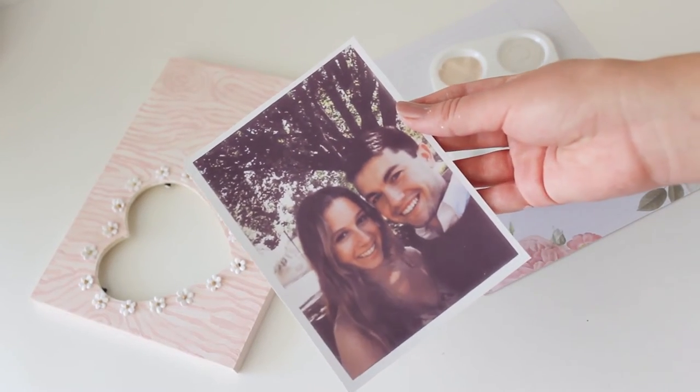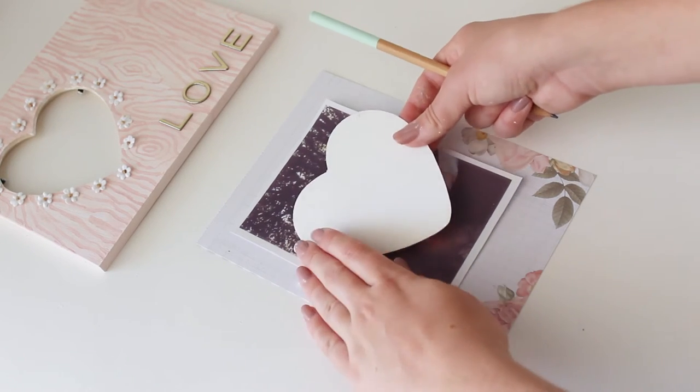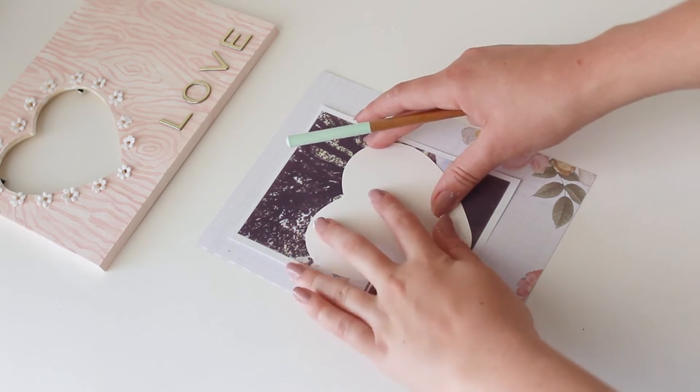Then you'll need to print out a photo — make sure you measure your frame so it's the right measurements for your frame. I just traced the paper heart that came inside my frame on my photo and cut that out.